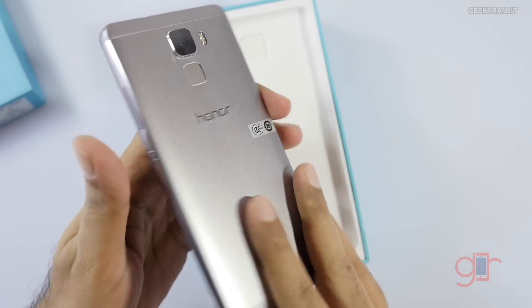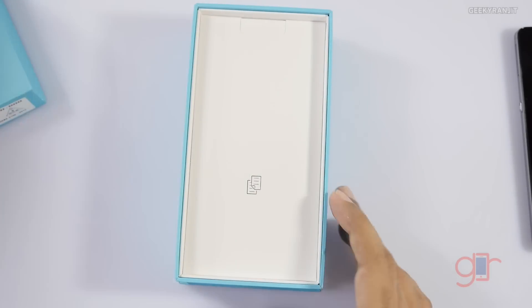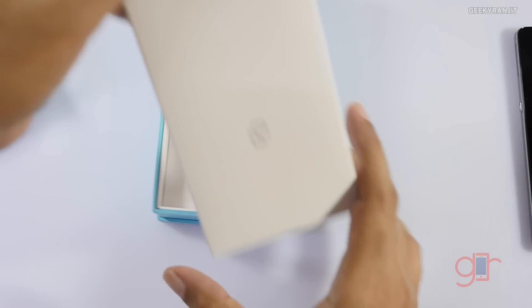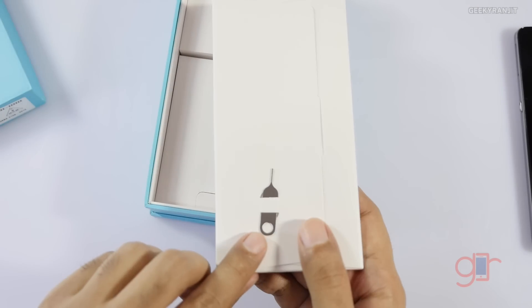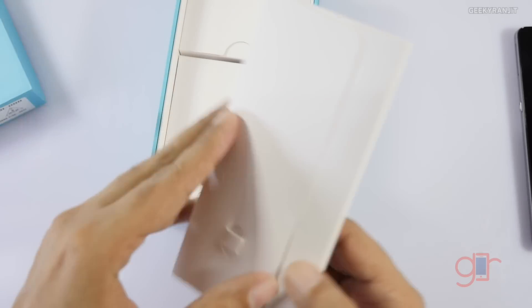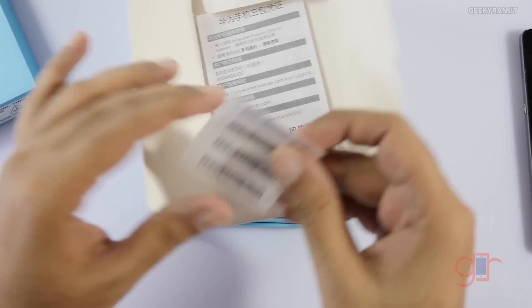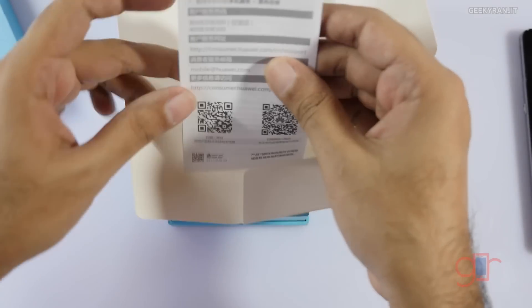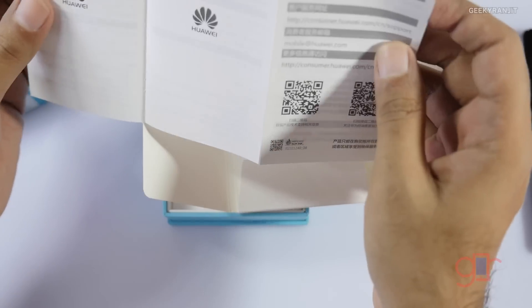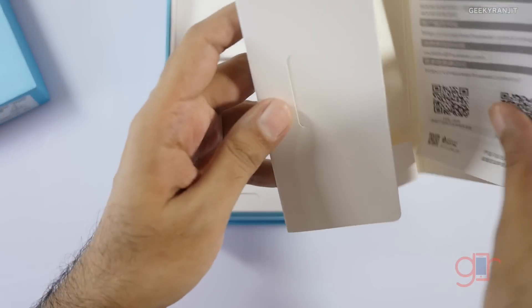This is the handset itself and as you can see it's very sleek to look at. We'll come back to the handset a bit later. Let's see what else we get in the box — we have a booklet and the SIM ejector tool. Let me take that out. We also get some IMEI numbers and some documentation — very spartan, I would say, almost nothing.